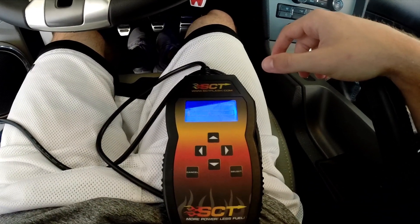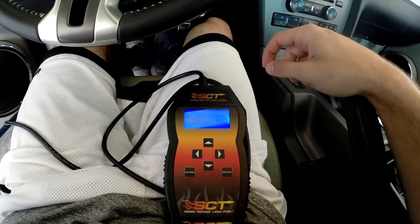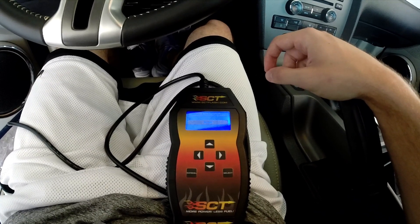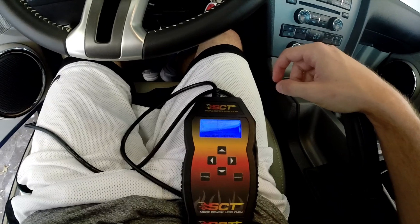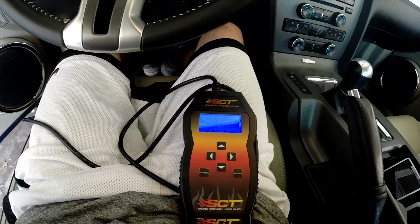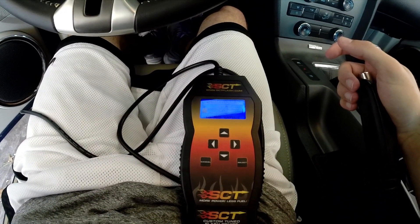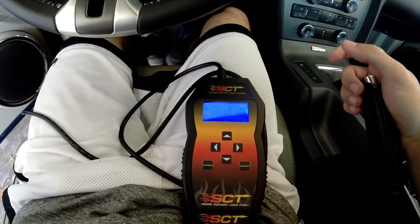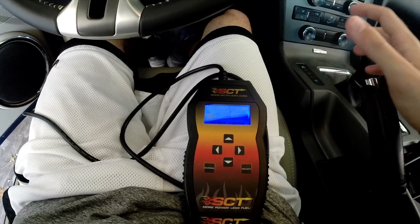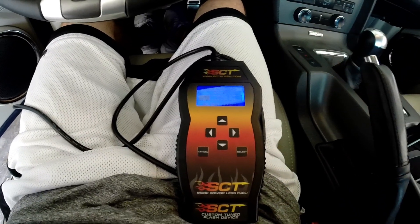Turn the key on. If your current SCT tuner doesn't give you the available engine options, you might want to update it — mine didn't do this until about a month or two ago. When I went to get revised tunes from Bama I plugged mine in, did an update, and when I went to reprogram my car I actually found those options for the first time. If yours doesn't have it, I'd recommend updating the firmware using the SCT software on your computer. This works with any model Mustang as far as I know, and probably any vehicle as long as it's using this tuner.